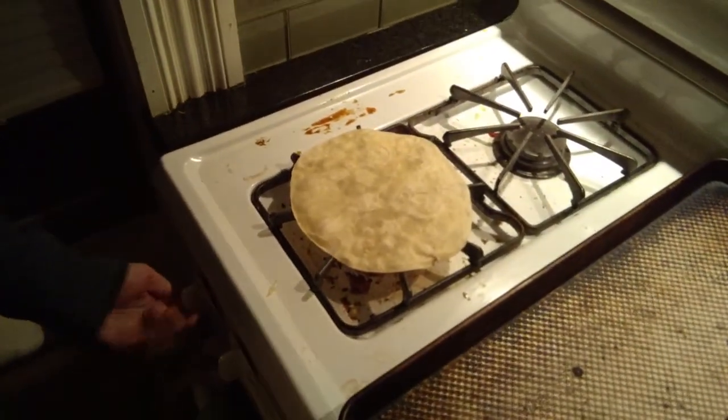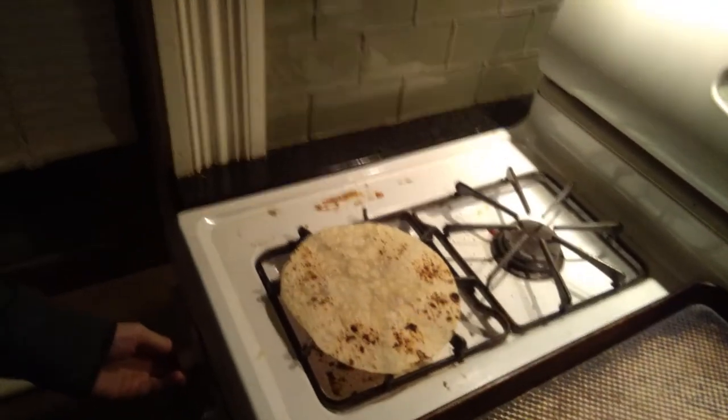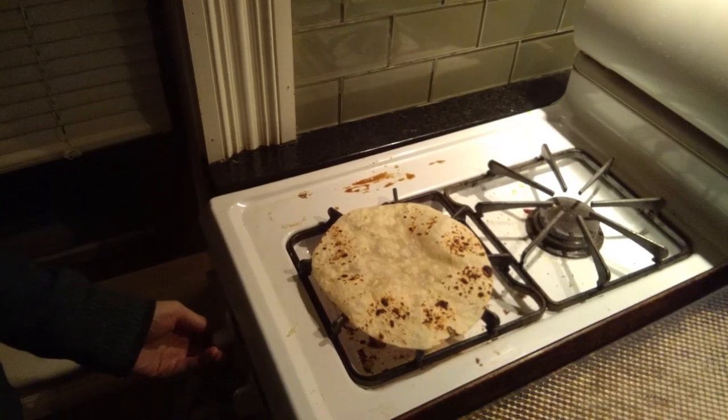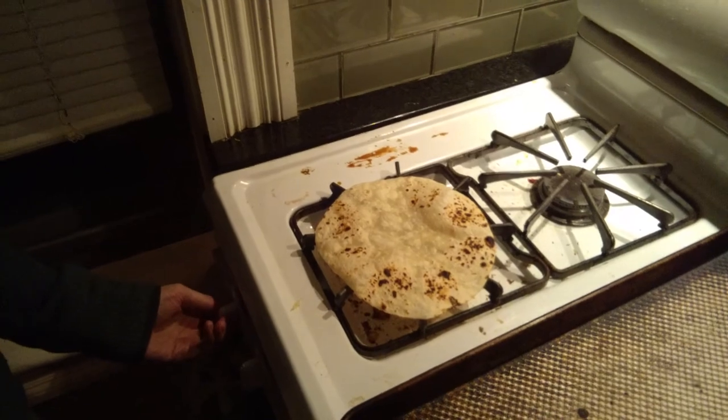All right, that's probably good. Turn the heat down, flip — yeah. All right, that's probably good and toasty.